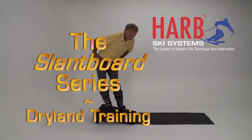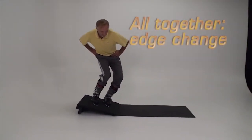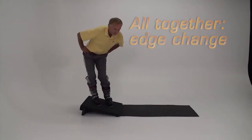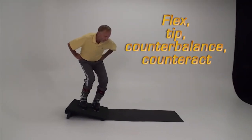In this segment we'll put together four essentials: tipping, flexing, counterbalancing and counteracting, and work on releasing and edge change. If you want to become an expert skier, coordinating these movements at transition is a must.